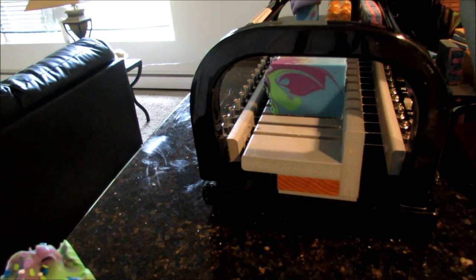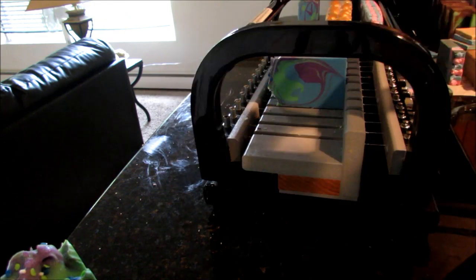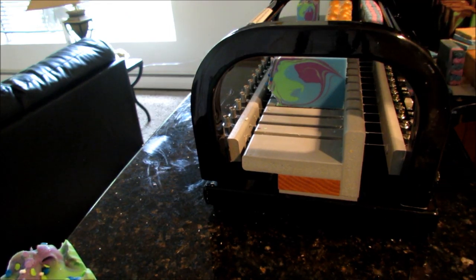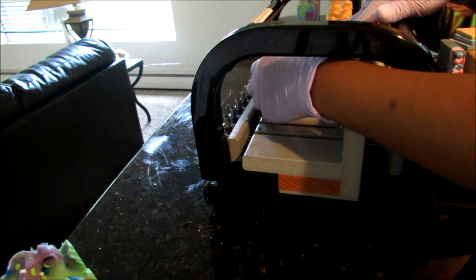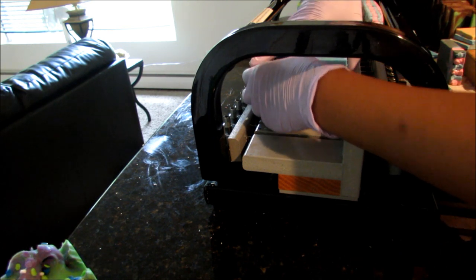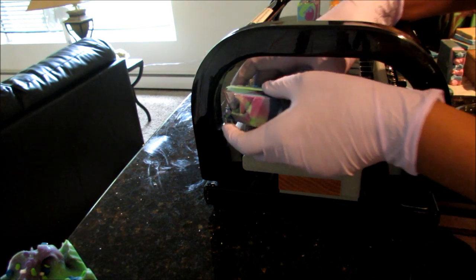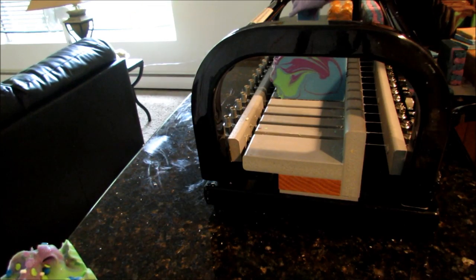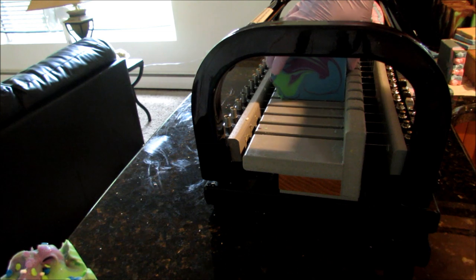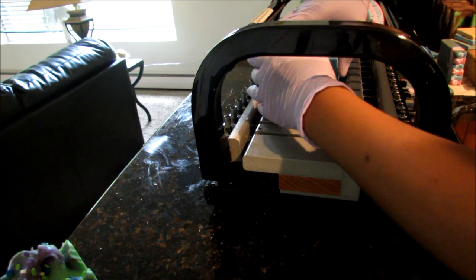I still have frosted lime cupcakes sitting over here with no frosting and no limes. I mixed my lye water and stuff to do the Great Pumpkin like four days ago and I still haven't done that one. I've done these other batches — it's just so much going on and I'm honestly feeling a little overwhelmed.